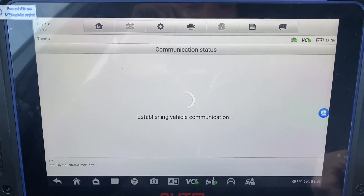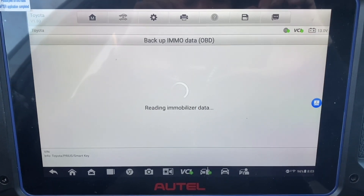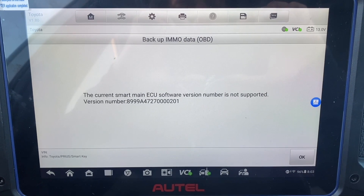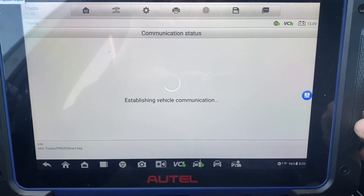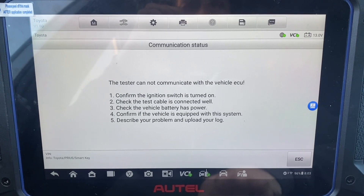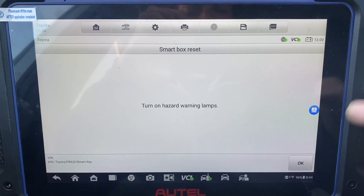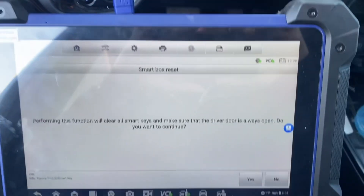Okay, Bluetooth is disconnected. Let's go back — we're going to do smart box reset. We initiate smart box reset, confirm the driver door is open, and continue.